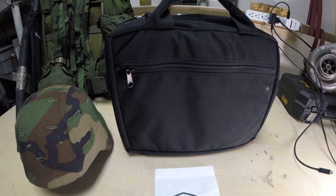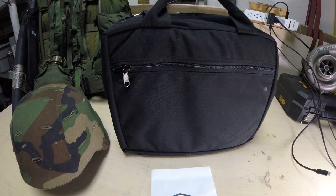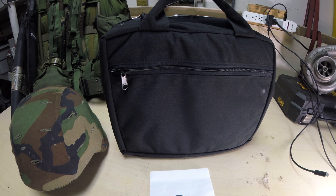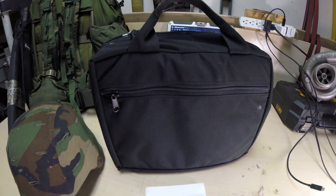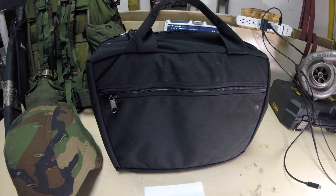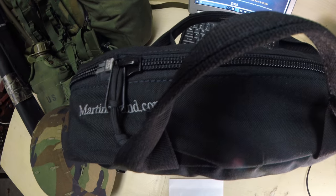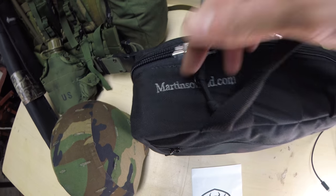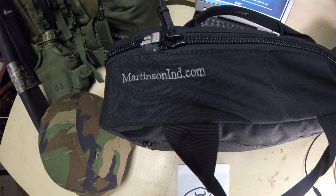Hey guys, welcome back to my channel. Today I'm reviewing the Elsa briefcase. You're probably asking yourself, what is that? It kind of looks like a laptop briefcase, or maybe something you would put your paperwork in — which is exactly what you're expected to think, for good reason.